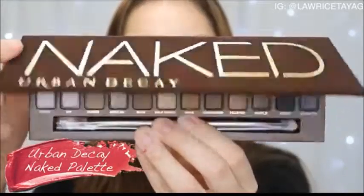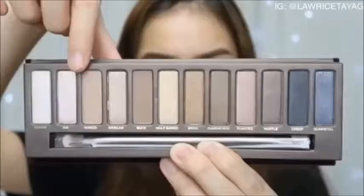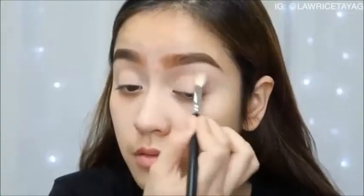I'm going to blend everything together, then I decided to go in with the classic Urban Decay Naked palette. I'm taking this highlight color and applying it on my brow bones, and I'm also using the beautiful shade called Naked, bringing that into my crease.